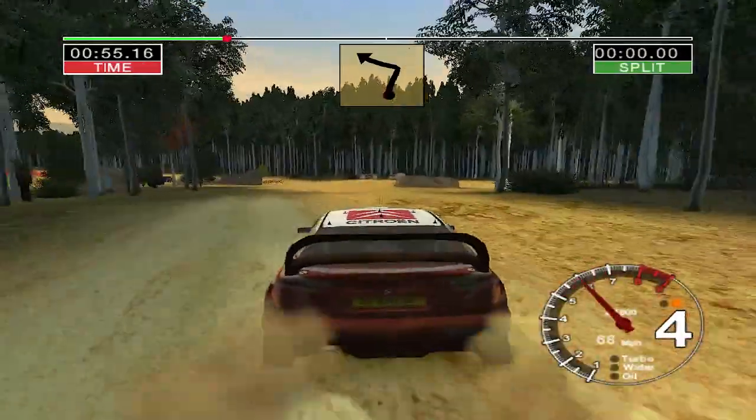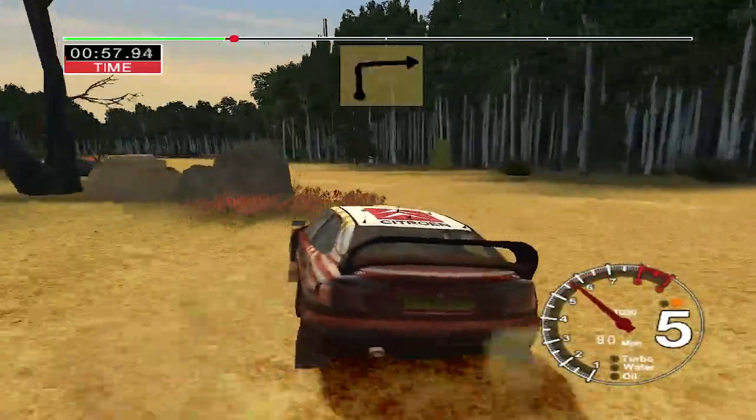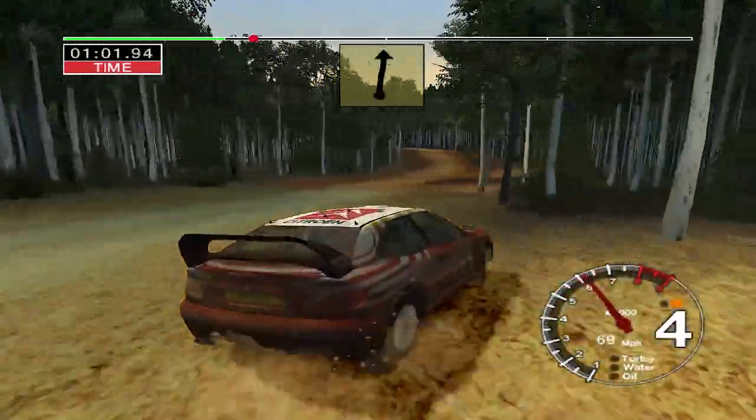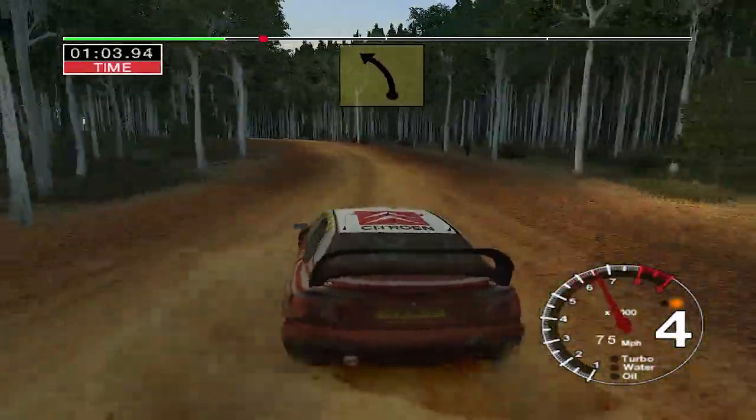50, 3 left. 70, turn up, 3 right. 70. Long, 4 left over crest, keep in.